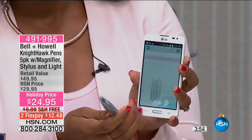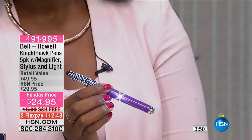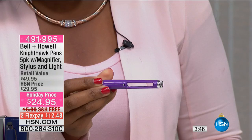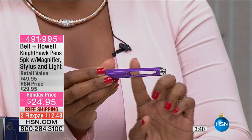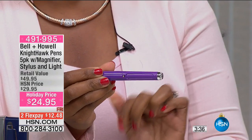You also have a light right there on the side, which is going to be great. And here is that magnifier — when you need to read something, you can easily just turn the bottom piece here and this becomes a magnifying glass. When you're done, you turn it back and it fills in.